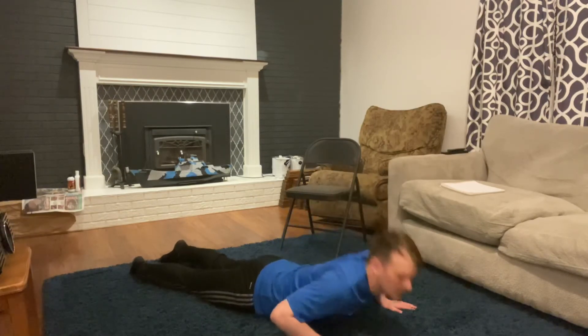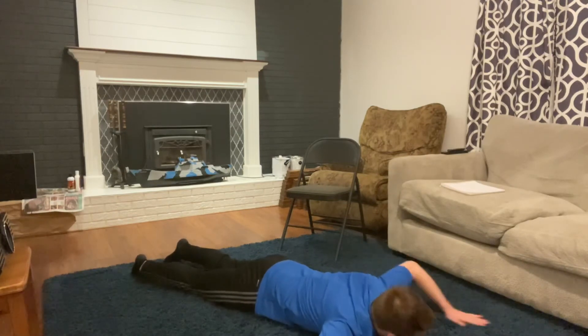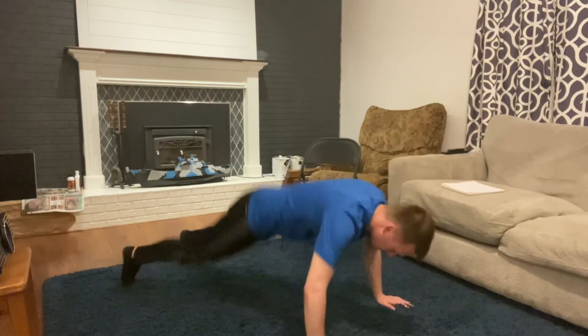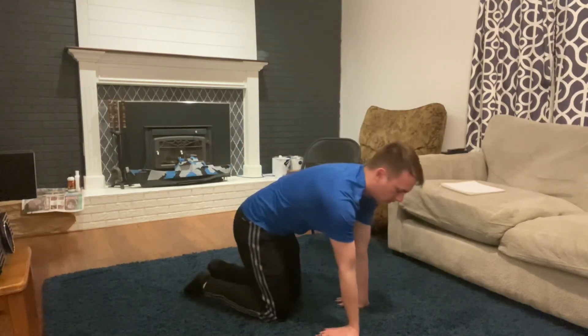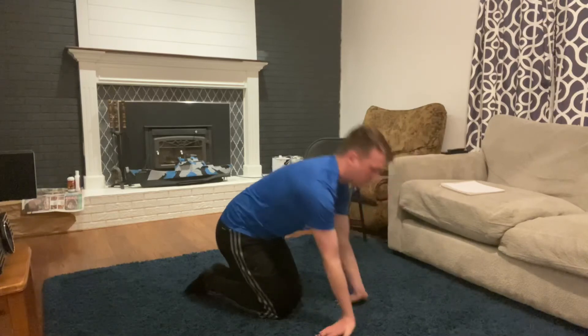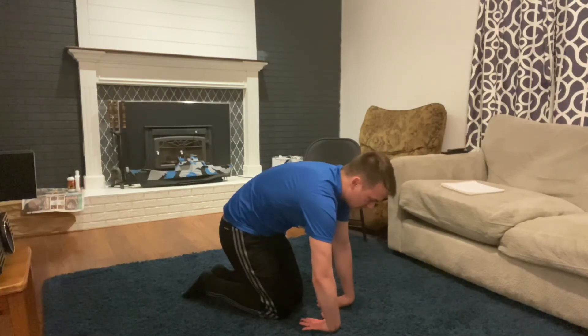We'll straighten that right arm out, left arm in — one through twelve. Next we'll curl the toes, lift the hips, drive your heels towards the ground, press your hands forward and fold in half — one through twelve. Next we'll do our wrists — hands face back, one through twelve. Fold our hands over — one through twelve.